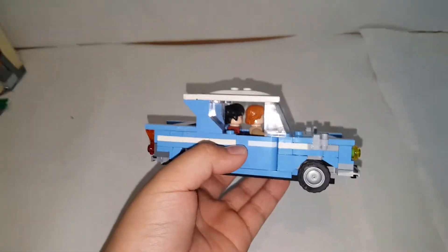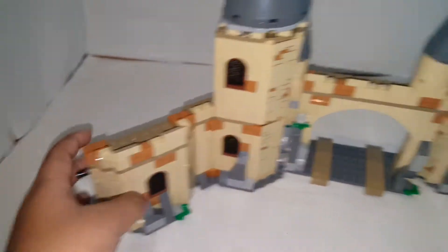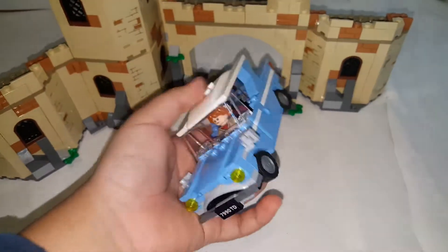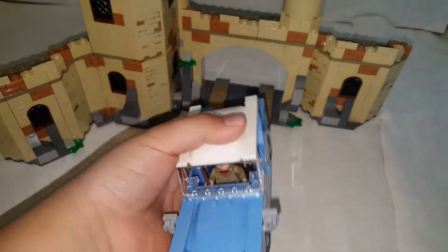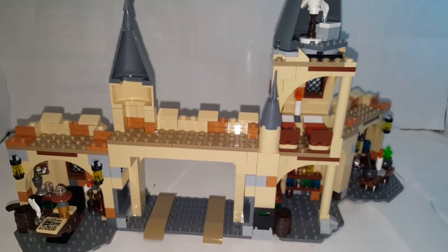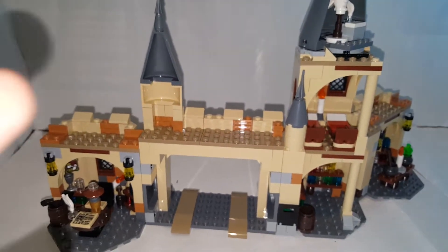Now let's take a look at the Hogwarts section, which is another great part of the set. The only flaw is probably the exposed Technic parts. I like the driveway — it's very accurate to the movie. You can drive the car in and it fits perfectly through, or you can drive it back out. You can also just leave it there. The exterior is pretty tall, so let's go into the details.